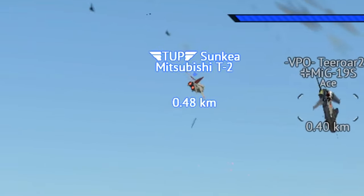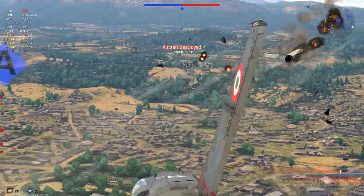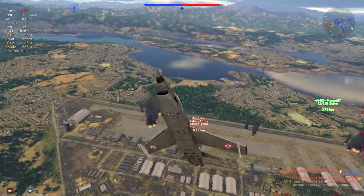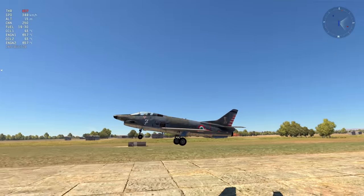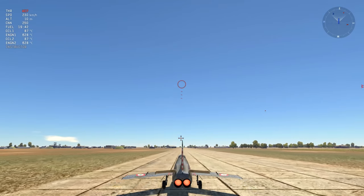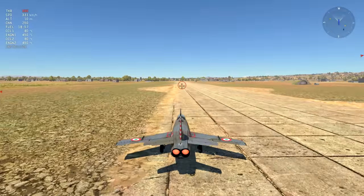Moving on to flight performance, the YS is generally a great all-round fighter with responsive controls, decent acceleration, and great high-G maneuvering tolerance. Do mind that your landing gear is allergic to high speeds on takeoff, and it is absolutely possible to critically damage your tail and engines if you pull up too quickly.